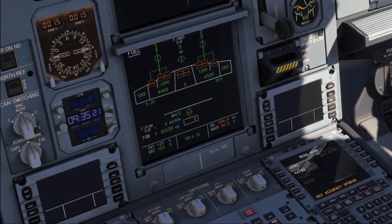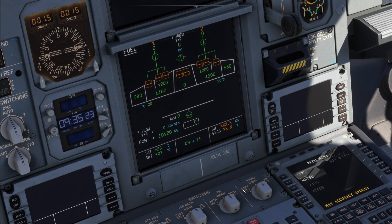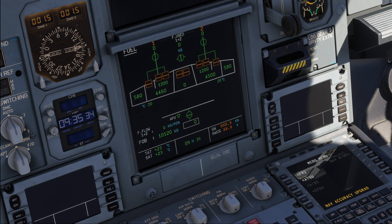There is actually a very good explanation for this, so let's go right into it. In order to answer this question, we need to look less at the aircraft itself than at a flight planning software, so let's bring up Simbrief and have a look at a flight plan for an Airbus A330.